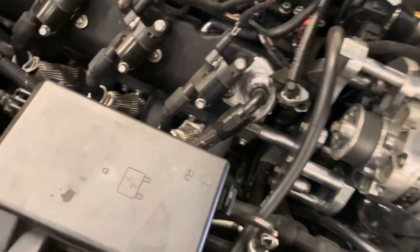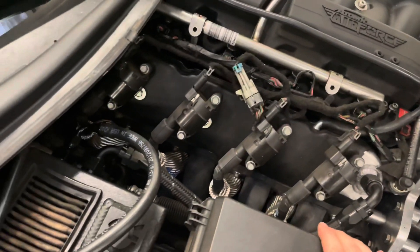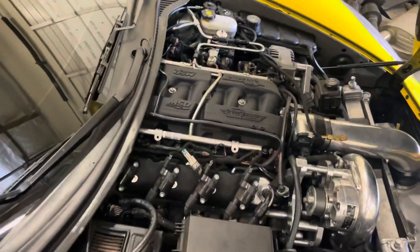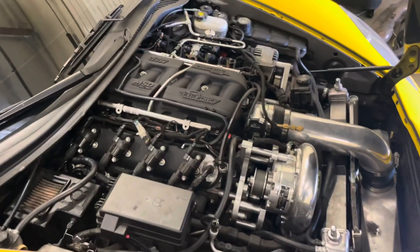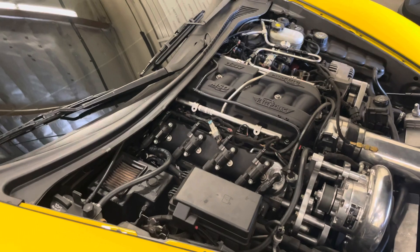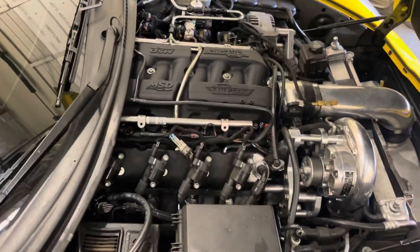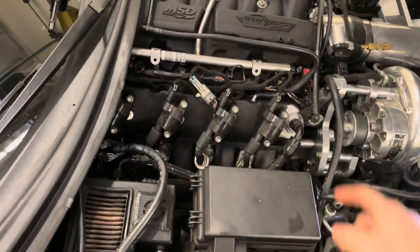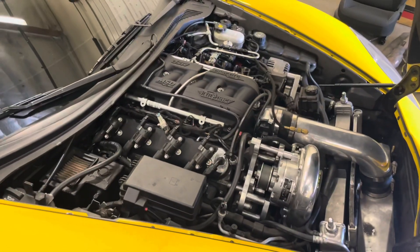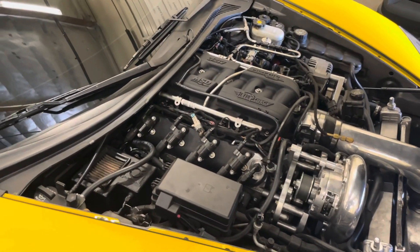K-TEC plug wires. K-TEC is a pimp when it comes to the Corvette racing organization — I think they work with GM. They are very heavily involved on the C5R and C6. They've been around since the 80s. These guys know their LS motors and know Corvettes really well, and they make a lot of awesome products. I had to get their plug wires — I was doing a whole tune-up at the time and figured that's a good chance to upgrade.